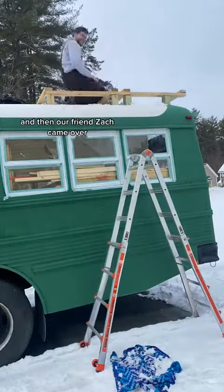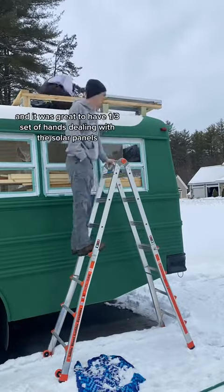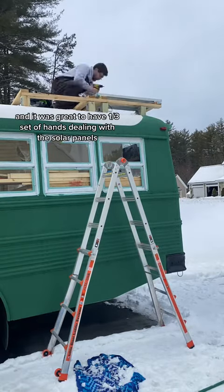And then our friend Zach came over, which was very exciting because he lives in New York, and it was great to have a third set of hands dealing with the solar panels.